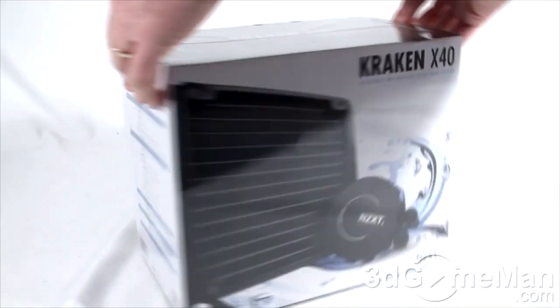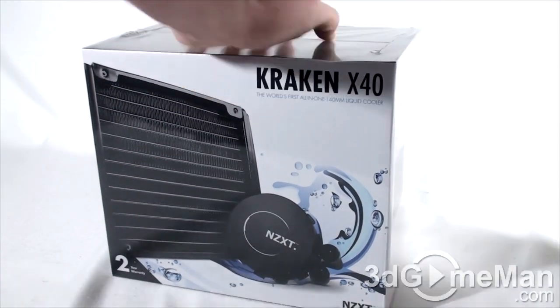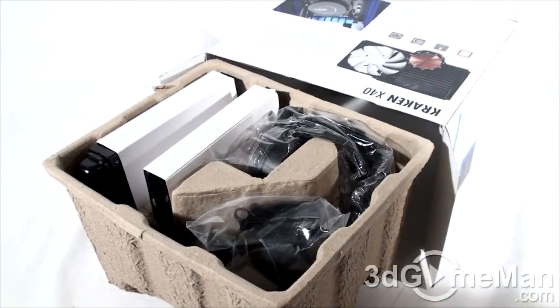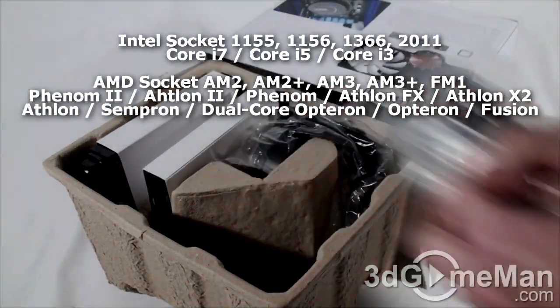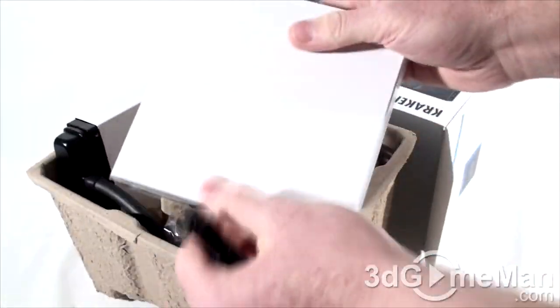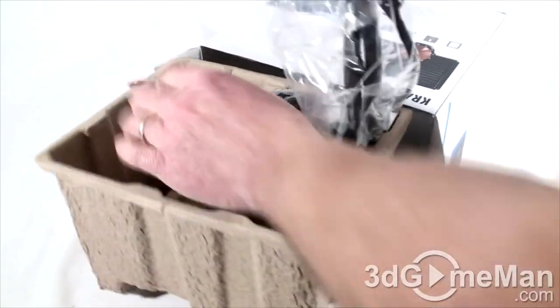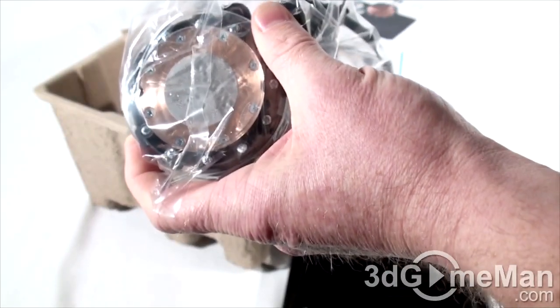As you can see, the box is pretty and it has lots of features and specifications as well as pictures of the product on it, and it comes with a plastic wrap on the outside. Inside is an installation manual, software, all the materials needed for installing the cooler on AMD and Intel sockets, a 140 millimeter fan protected inside cardboard, and here is the CPU cooler and radiator — packaged very well.